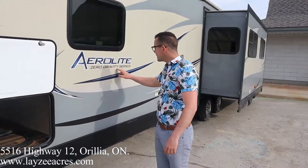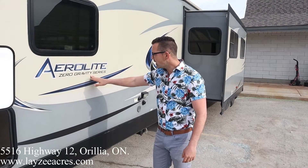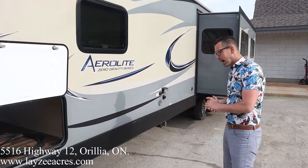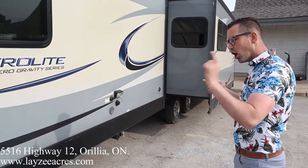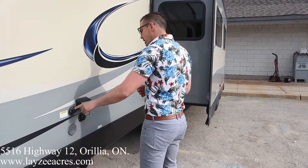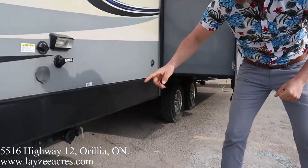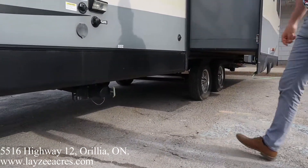This is the Zero Gravity series — if it floats we're definitely not charging enough for a hovercraft, but fantastic. I mentioned the front power jack, and also four stabilizer jacks that are manual. Our sewer flush kit is right here, city water connection, and a light here to help you see at nighttime when you're draining your sewer down below.